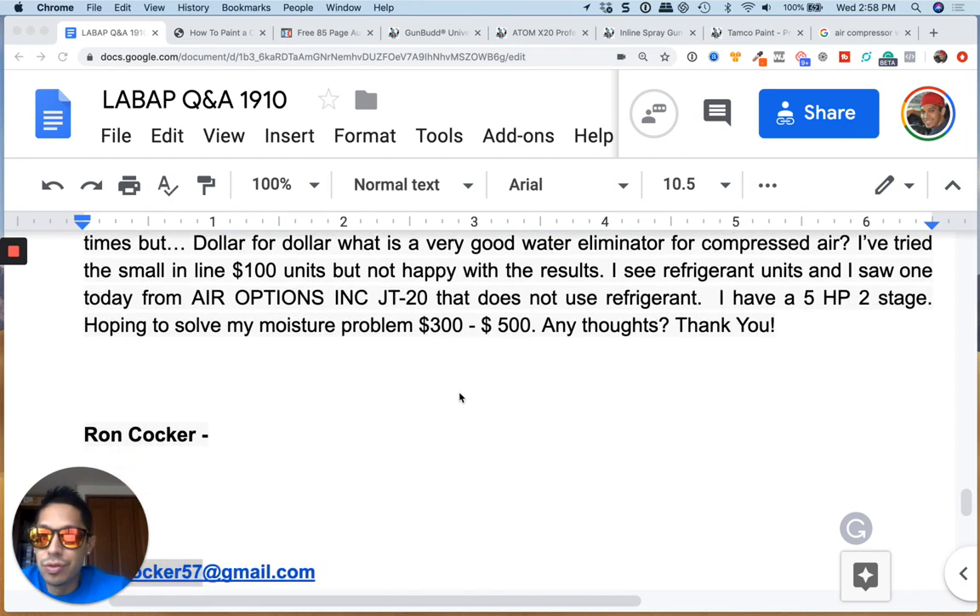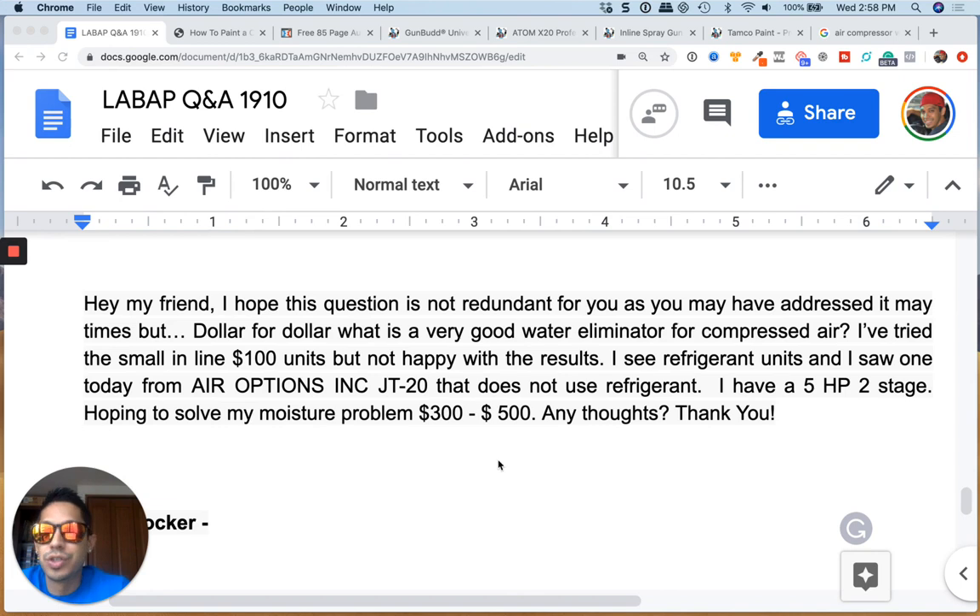We got Mr. Ron here that left us a question: "My friend, hope this question is not redundant as you may have addressed it many times. Dollar for dollar, what is a very good water eliminator for compressed air? I've tried the small $100 inline units but not happy with the results. I see refrigerant units and I saw one today from Air Options Incorporated, JT20, that does not use refrigerant. I have a 5 horsepower, 2 stage, hoping to solve my moisture problem. $300 to $500, thank you."